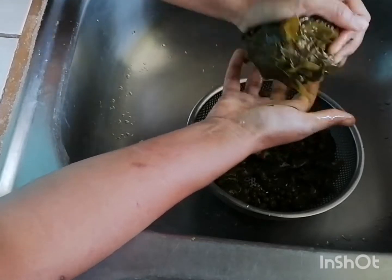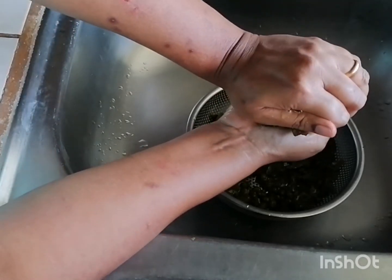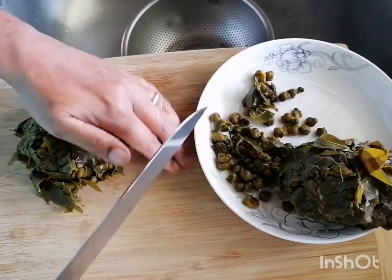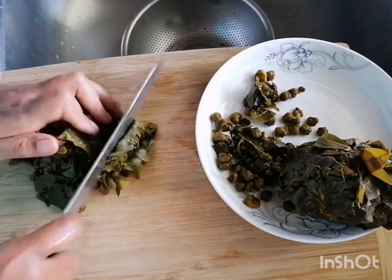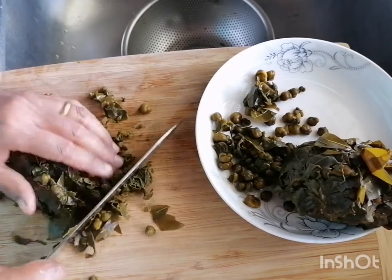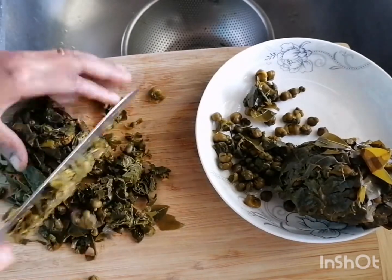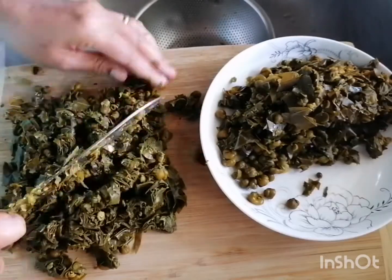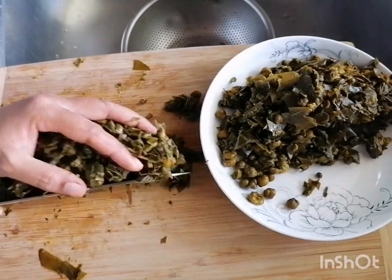She makes a kind of a cassia leaf ball, getting ready to cook the curry. Cassia leaves can be a little bit tough, so she's going to cut them up into smaller pieces before she cooks them with the curry to make them easier to eat. They'll be served with white rice of course, and the combination is incredible — the texture of the leaves, the flavor of the curry.